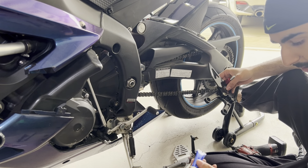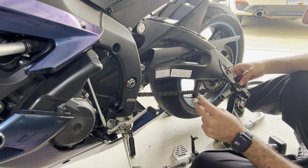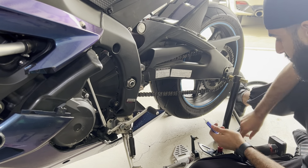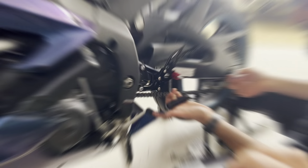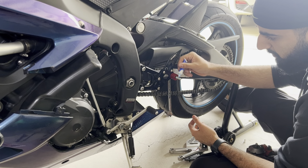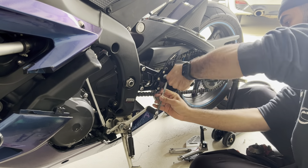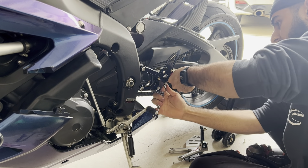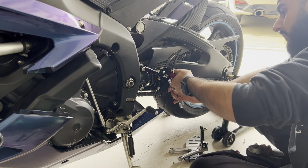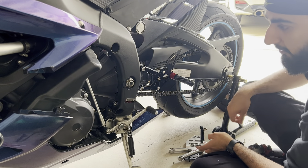Definitely use Loctite thread lock on the bolts you'll be putting back in here, because these will ride out from the vibrations of the motorcycle itself — found out the hard way. I'm going to put the actual peg on and Loctite the bolt just to make sure it stays on there. For this back bolt, you will be needing a 12mm wrench. That's half of the first rear set installed.